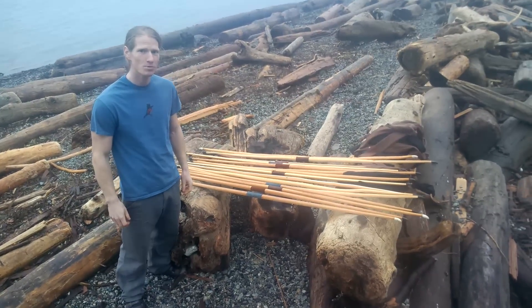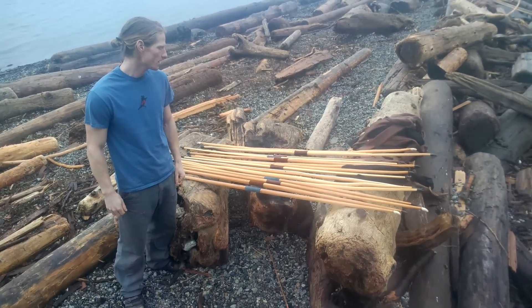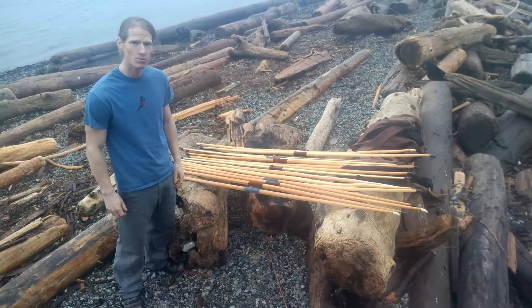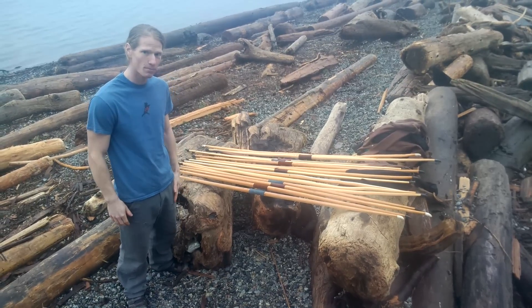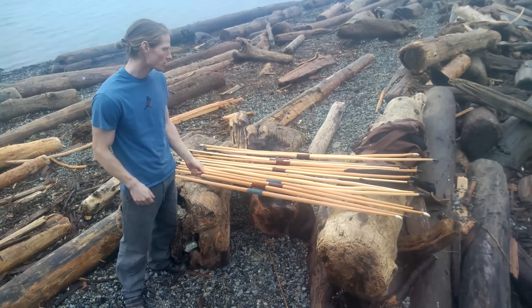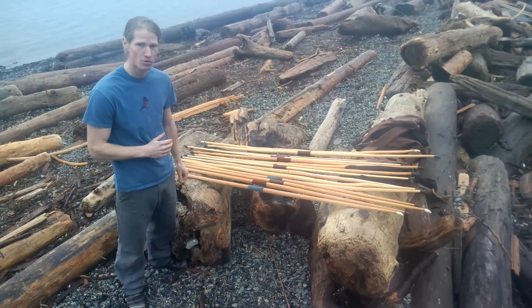Hi, welcome to Ravenbeak Natureworks. I'm Jamie McDonald and it's January 27th. Just a quick shop update here. We've been working away on this batch of bows and just want to take a minute to show what's heading off. We have a very special batch of bows here heading over to England to the longbow shop, and I just want to walk through them and show you what's heading overseas.